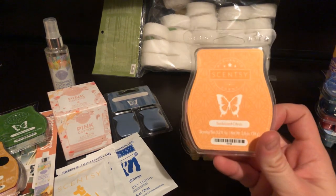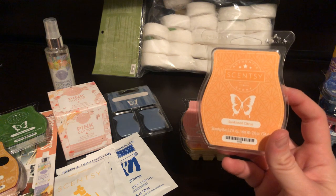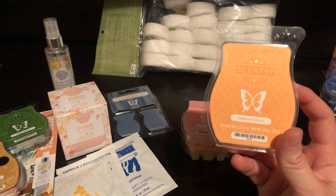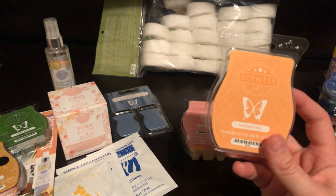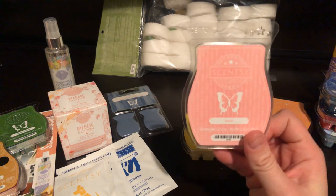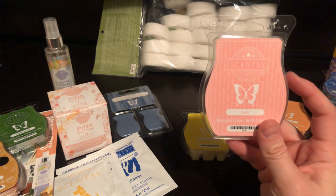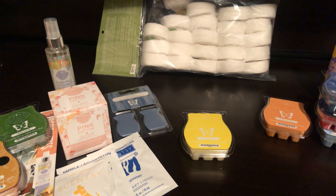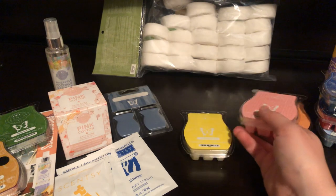Next is Sun-Kissed Citrus. I really like to mix this — mixing it with Bubblegum Blast was really good. I also tried it with Vanilla Bean Buttercream to try to recreate some kind of orange creamsicle, which was decent. I'm looking forward to trying some other mixes with this one. And then we've got Sugar. The main reason I got this is to mix it with Sheer Leather — I saw something on Pinterest about that mix. This is like a purely cotton candy scent, pretty strong.